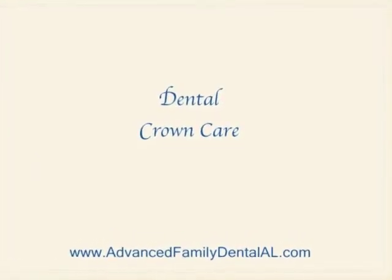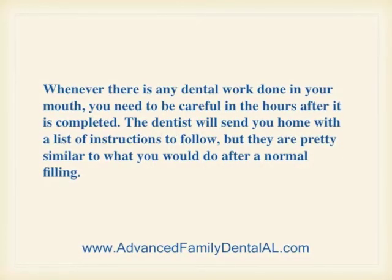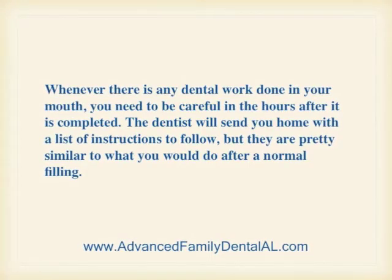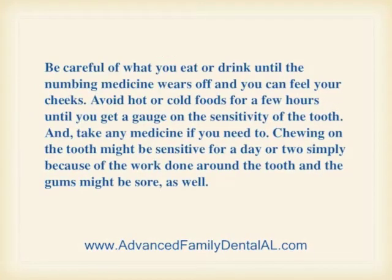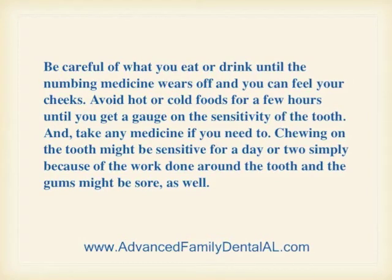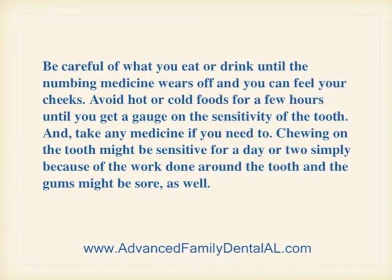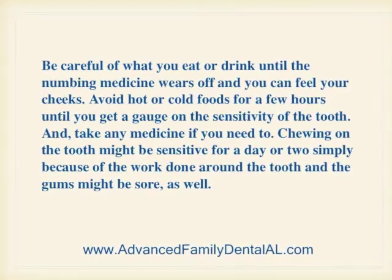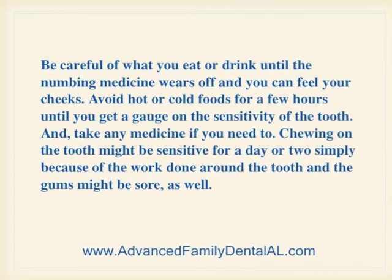Dental crown care. Whenever there's any dental work done in your mouth, you need to be careful in the hours after it's completed. The dentist will send you home with a list of instructions to follow, but they are pretty similar to what you would do after a normal filling. Be careful of what you eat or drink until the numbing medicine wears off and you can feel your cheeks. Avoid hot or cold foods for a few hours until you get a gauge on the sensitivity of the tooth, and take any medicine if you need to. Chewing on the tooth might be sensitive for a day or two simply because of the work done around the tooth, and the gums might be sore as well.